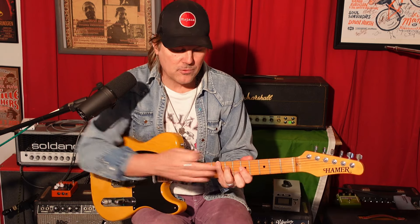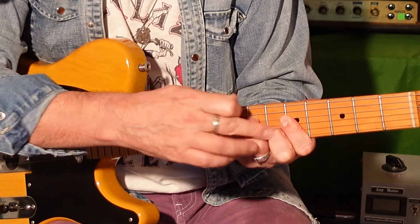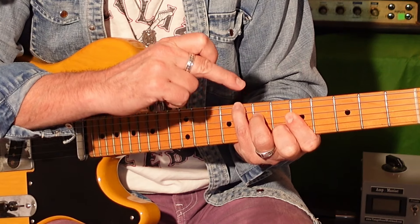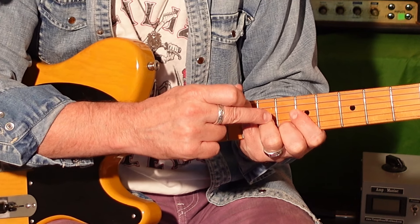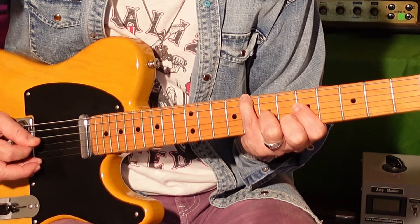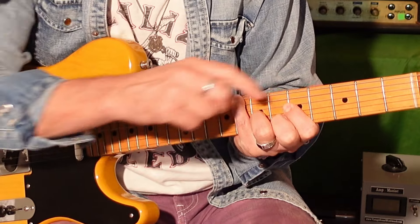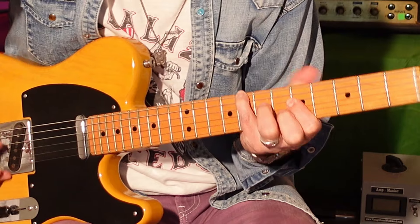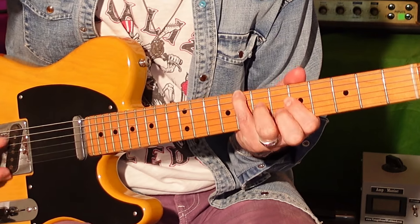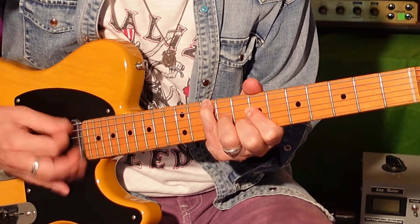A variation on that four over one thing that's kind of cool: instead of using my ring finger on the fourth string seventh fret, you could use your ring finger on the third string seventh fret. And then you get this. First finger is playing that G, fifth fret, fourth string. It's kind of a sus nine, add nine.